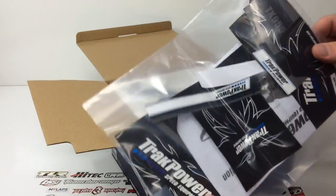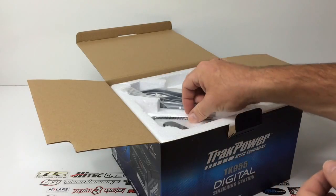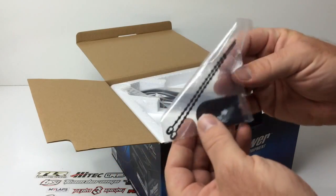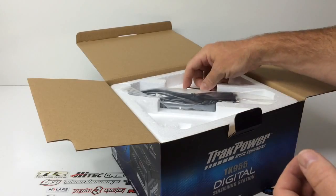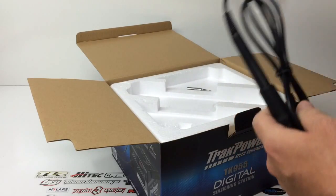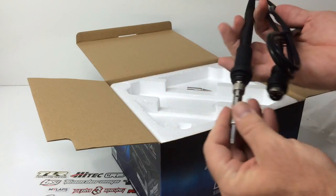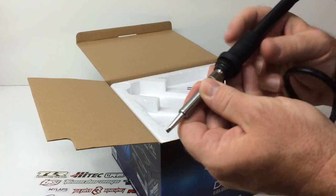I'll go ahead and install the decals maybe in a break between the two segments of the video. Here is the little security key — a neat feature — and there are actually two of them in there in case you lose one. You've always got a second; keep it in the box. Here is the actual soldering wand with the chisel tip already installed. It looks to be the same as the TK950, with the plug-in that goes straight into the module.